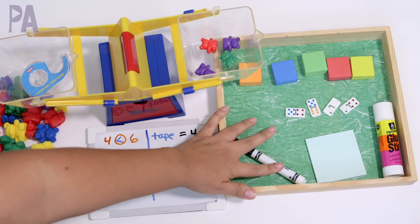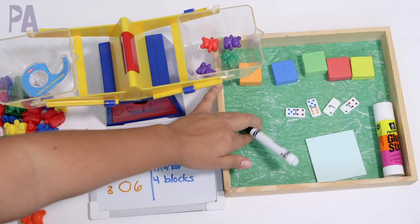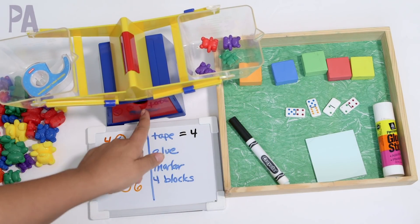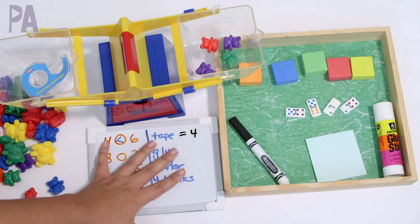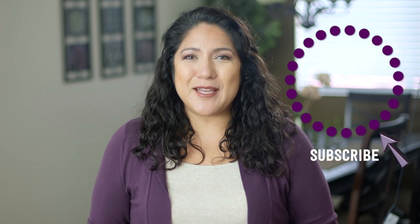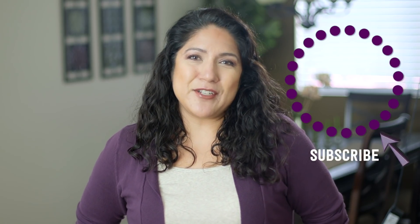This is probably a little bit more advanced thinking, but even kindergarteners could understand what they're doing and trying to make this balance. Lots of fun, lots of early math skills being taught with these activities. Let me know if you have counting bears in your house and how you use them — maybe you're going to pull them back out. Make sure to click subscribe to see more videos like this and give me a thumbs up to share your love.